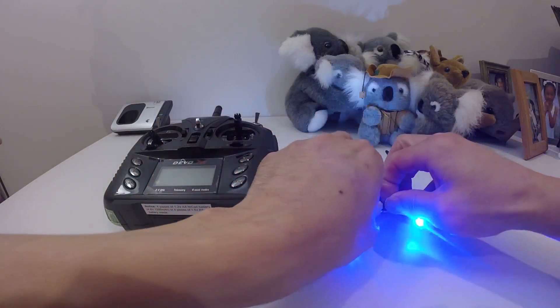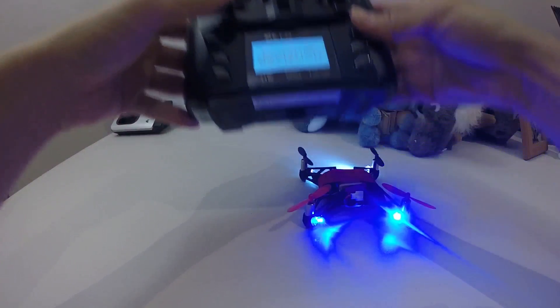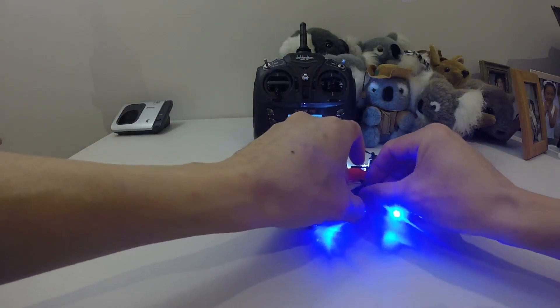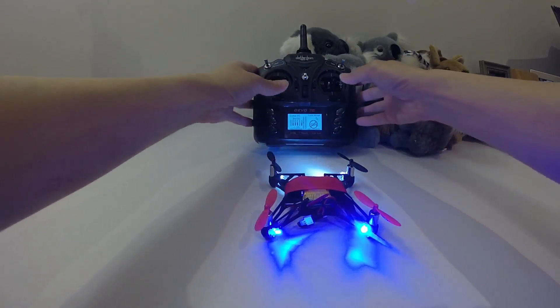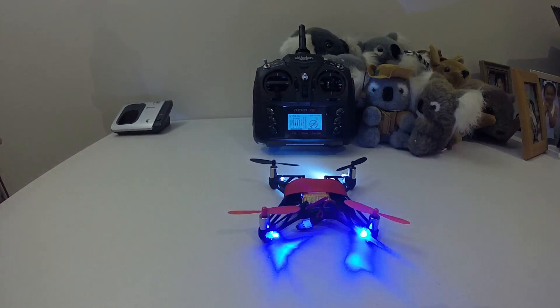So I'll turn on the transmitter and show you — it actually binds. I tested it before and it flew quite well.